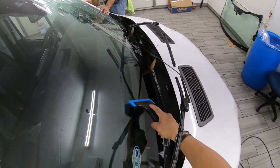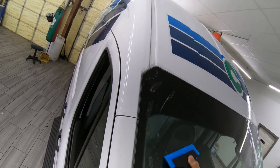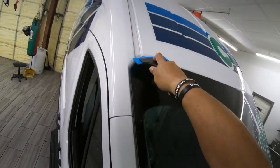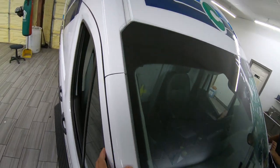The whole install process is probably about an hour and a half. A typical windshield is about 45 minutes. So $550 versus $250 — I think it's a pretty good thing as far as income goes.